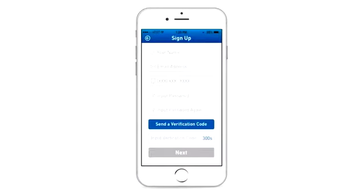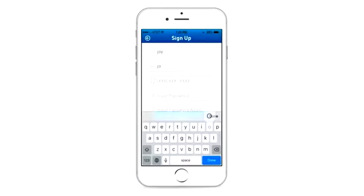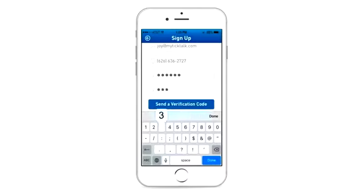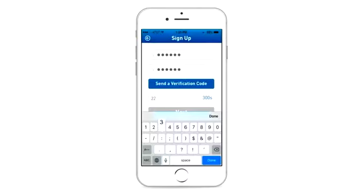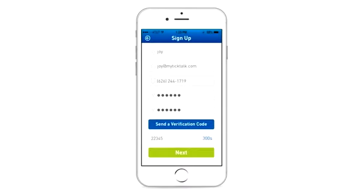Signing up: After you download the app, please enter your personal information and email to sign up for a new account. Please create a 6-20 character password for your account, then input the password again. Click the Send a Verification Code icon — you will receive the verification by email. Input the code within 300 seconds, then click Next.